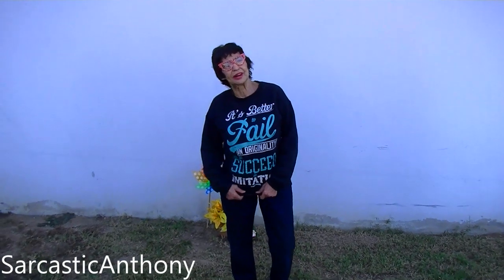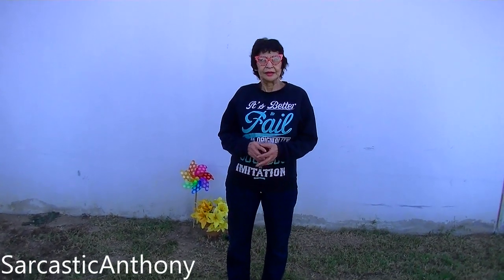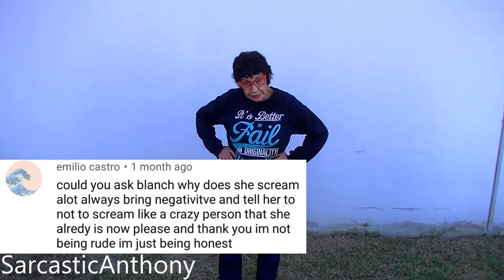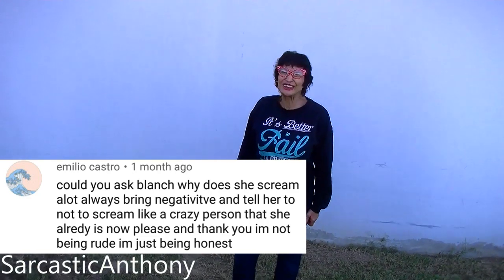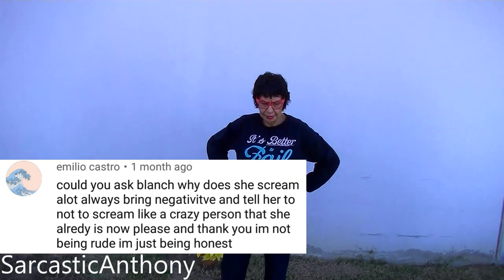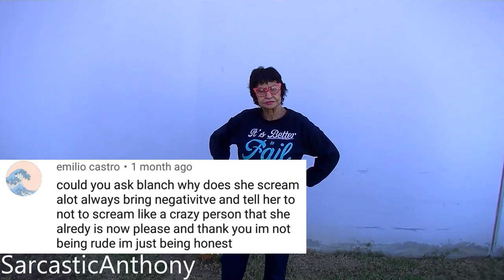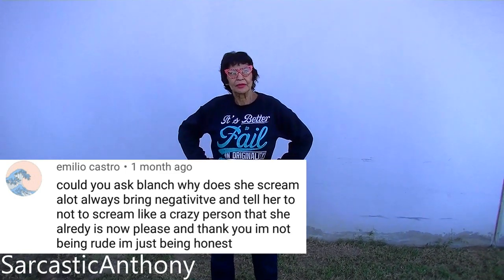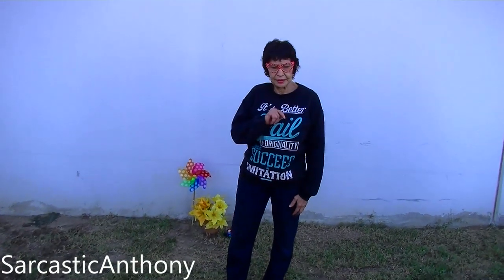So that was Jade and Amy from England — thank you, Jade and Amy from England. This is Emilio Castro. Could you ask Blanche why she screams a lot, always be negative, and tell her not to scream like a crazy person. That was so funny about crazy person. Thank you — I'm not being rude, I'm just being honest. He thinks I screamed and I'm negative and screaming too much. I can't imagine why he would think that. Thank you for your question, Emilio Castro. It's a good question.